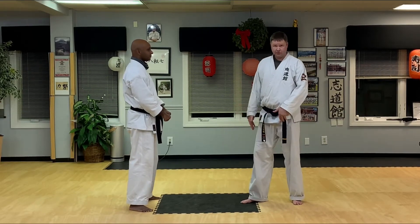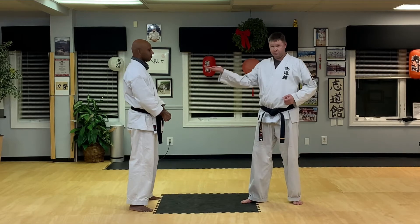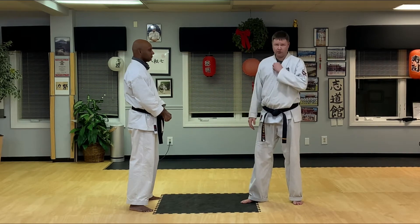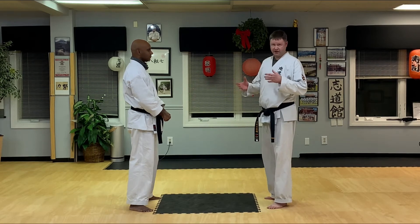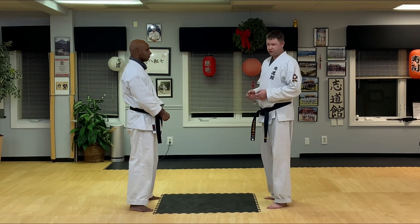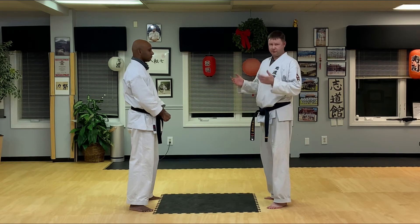Alright, now we've identified the leg that we're using. We've figured out how to posture up and help our opponent over our leg. Now the idea here is to understand how we're going to do this throw if we encounter any resistance, because right now there's no resistance — but what if there is some resistance?